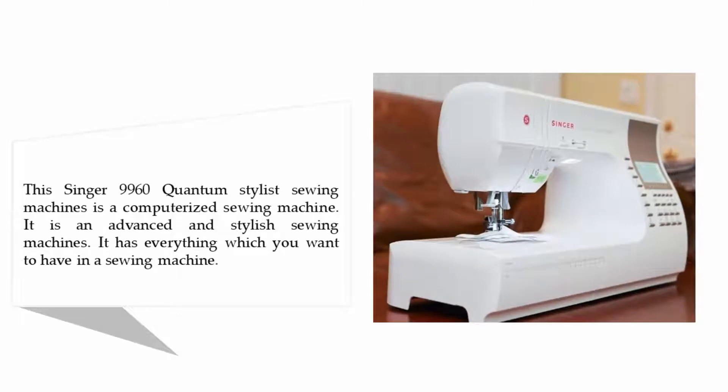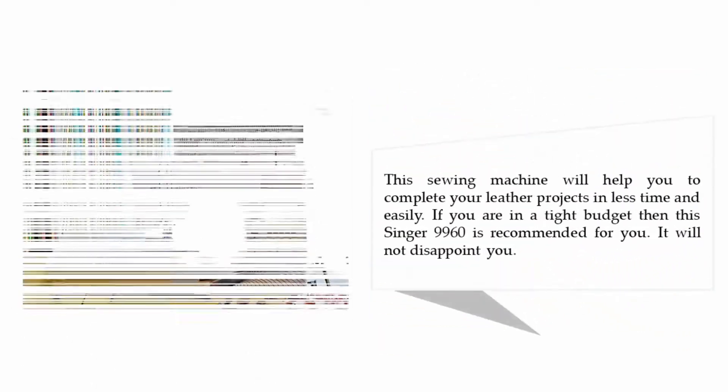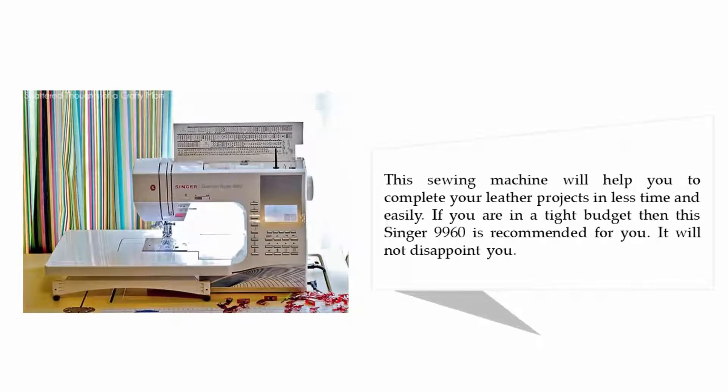The Singer 9960 Quantum Stylist is a computerized sewing machine. It is an advanced and stylish sewing machine. It has everything which you want in a sewing machine. This sewing machine will help you complete your leather projects in less time and easily. If you are on a tight budget, then the Singer 9960 is recommended for you — it will not disappoint you.